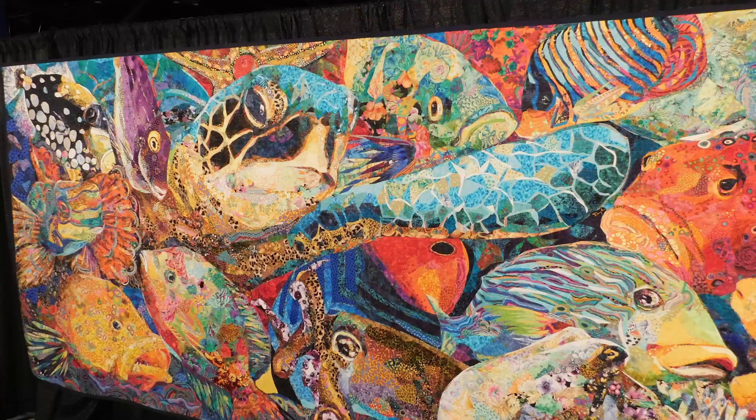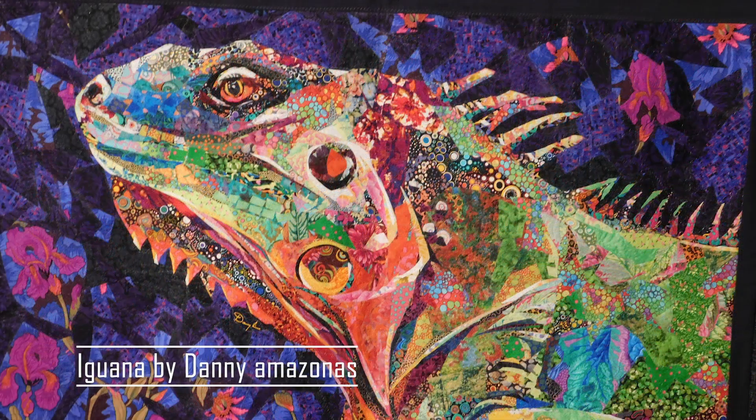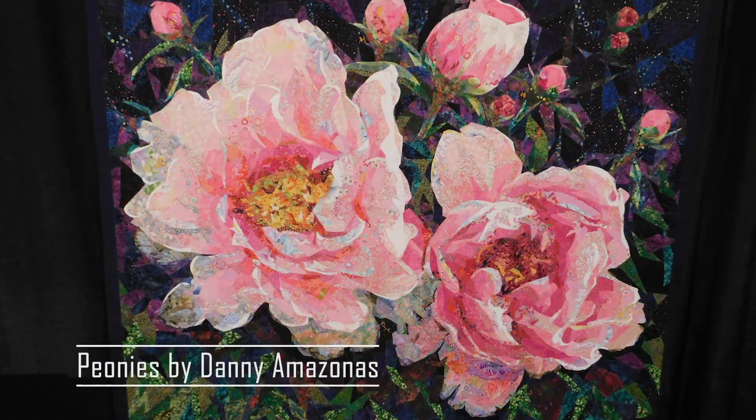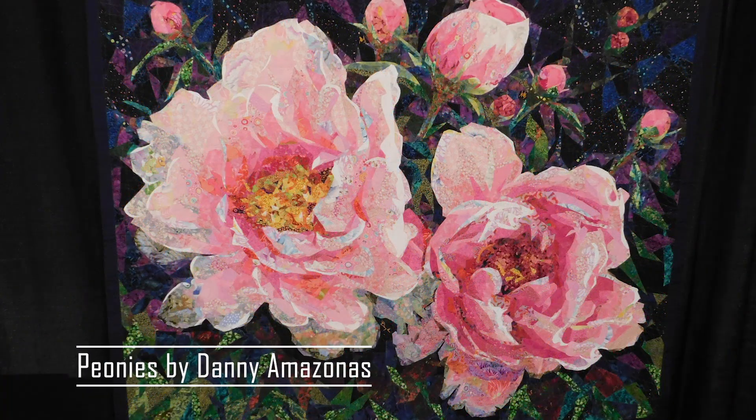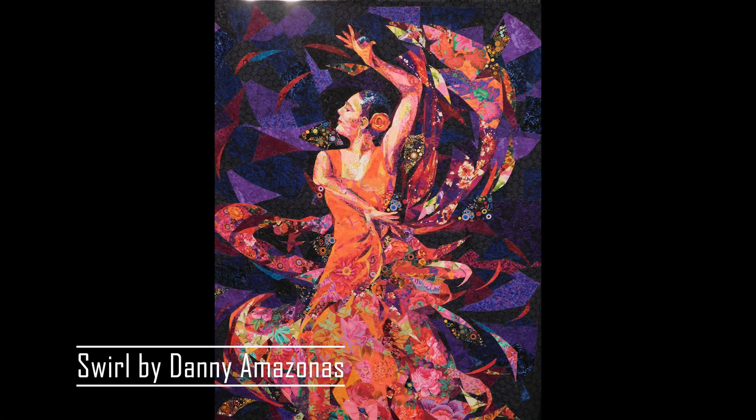I remember the first time I went to the Houston International Quilt Festival, there was a quilter with an exhibition there. His name was Danny Amazonas. If you've never seen a quilt from him, look him up — Google his name. I was just blown away with what he could do with fabric. And since then, I've been in love with these art quilts because it kind of opens up the possibilities of what you can do with just pieces of fabric.